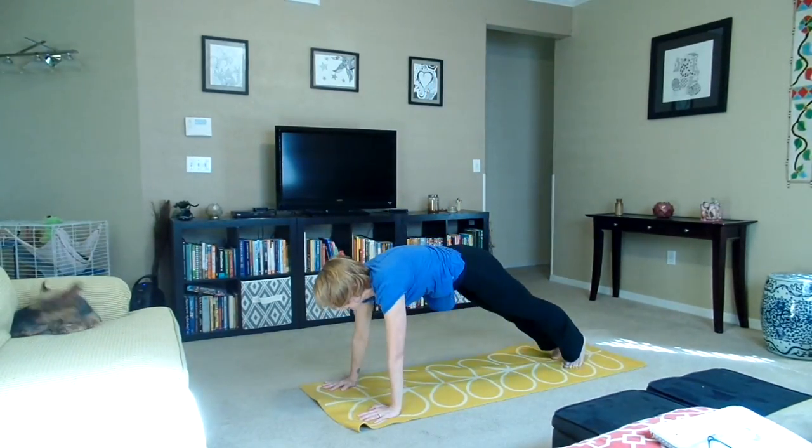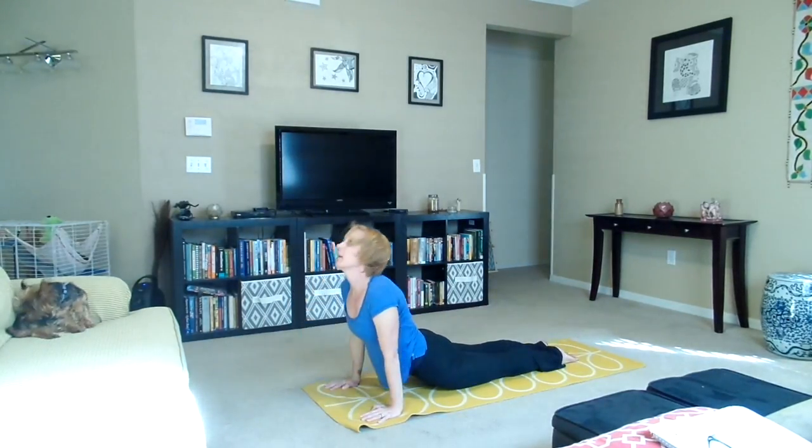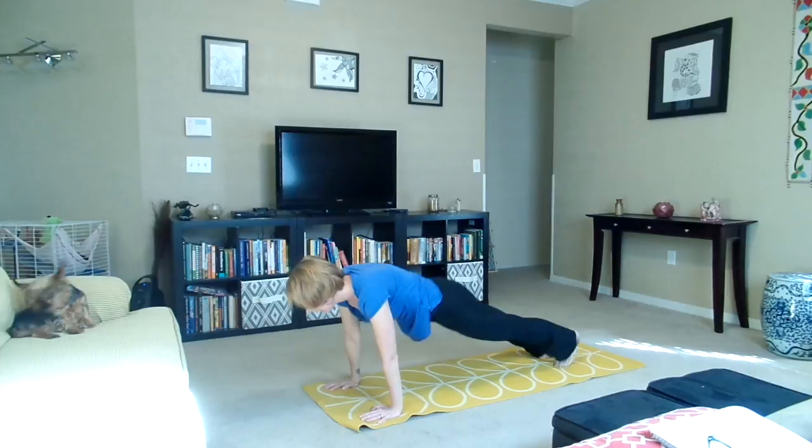Hands plant on the floor, step the right foot back, down into chaturanga. Inhale, upward dog. Exhale, downward dog.